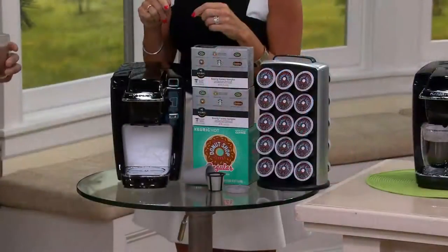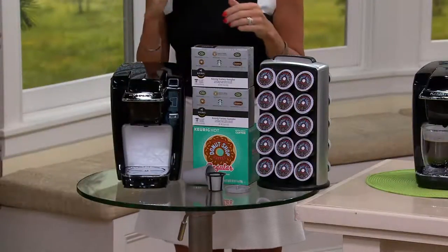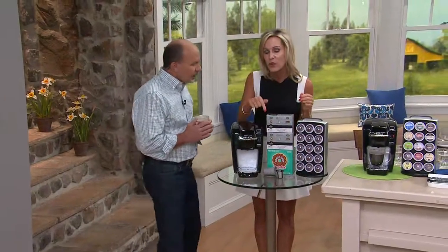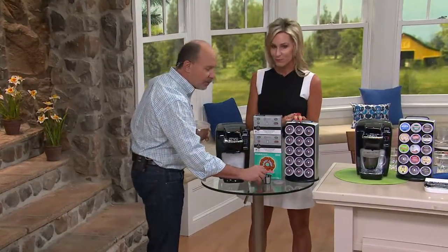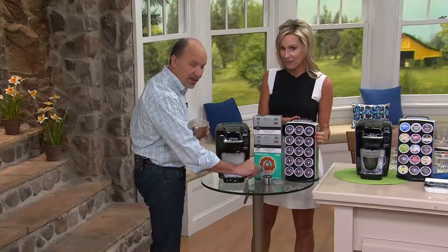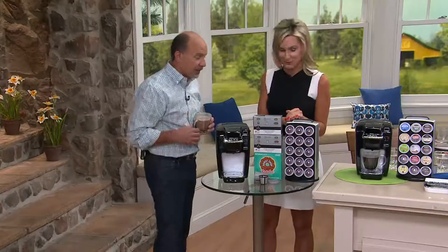What is the My K-Cup? You can put your very own fresh coffee grounds inside — whether you buy it at the store, whether you grind your own coffee beans, or whether you go on vacation and bring some coffee home with you. And you can use it in your Keurig brewer the same way you do your other K-Cups. So just to understand, you don't need a K-Cup with this — you can put your own coffee in. If you want to do your special blend of coffees, you can do that.